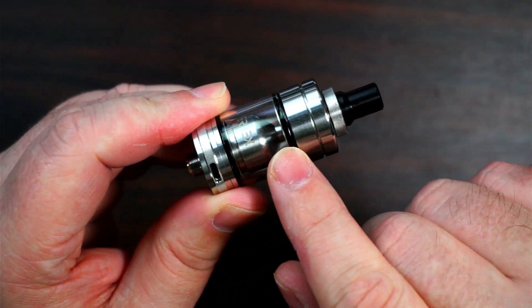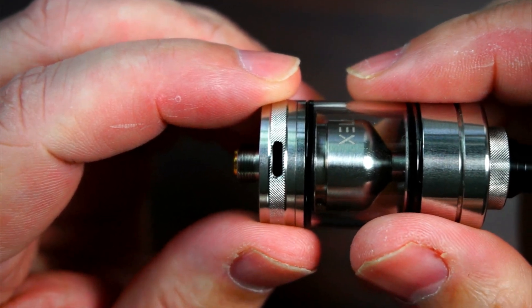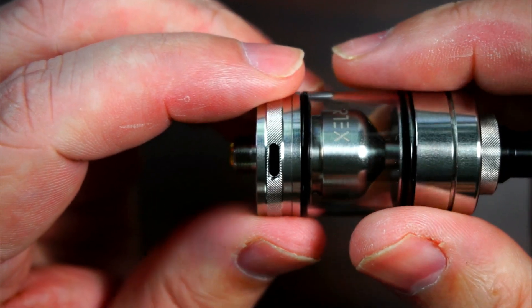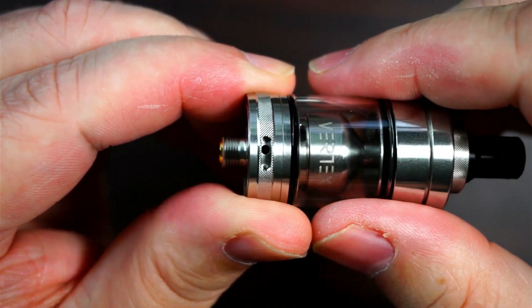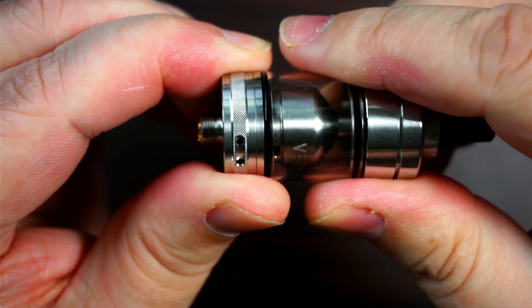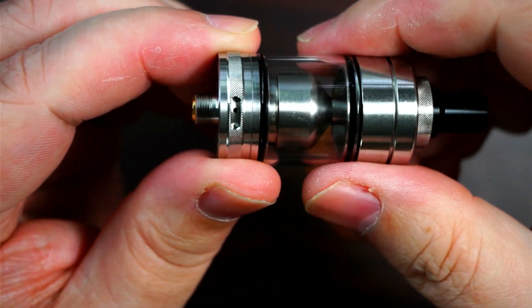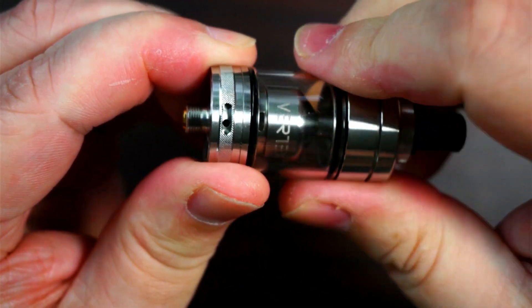This is the 3.5ml version; you do get it in 2ml as well. You've got the airflow with six options. The fully open slot is 5.8mm wide and 1.7mm in height, then the individual holes going down are: 1.6mm, 1.4mm, 1.2mm, 1.1mm, and 0.8mm. It does lock off — just moves either side and locks.